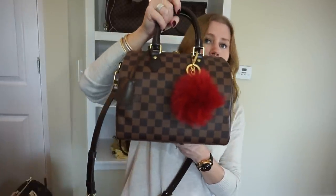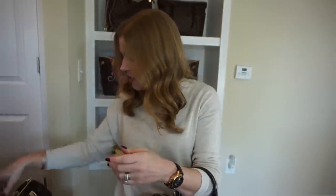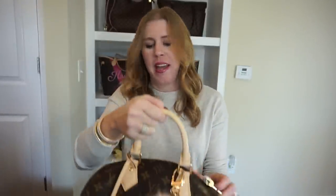One more thing I love to do with these bags is add a very inexpensive little pompom. It just changes the look and makes it feel a little more dressy, because these are fairly casual bags.